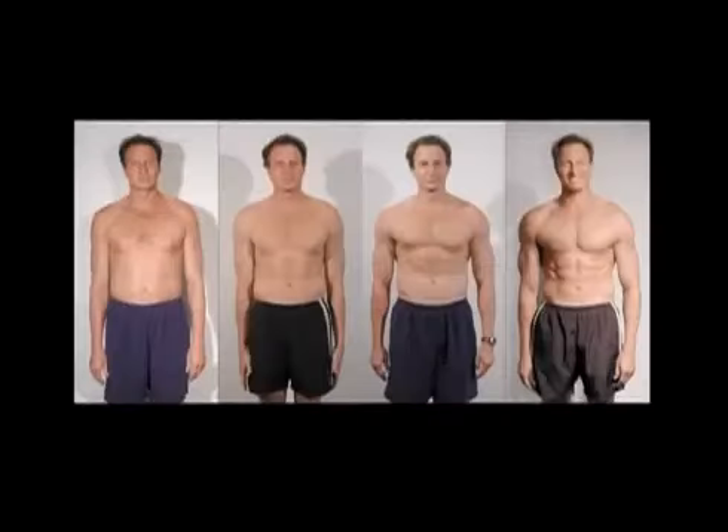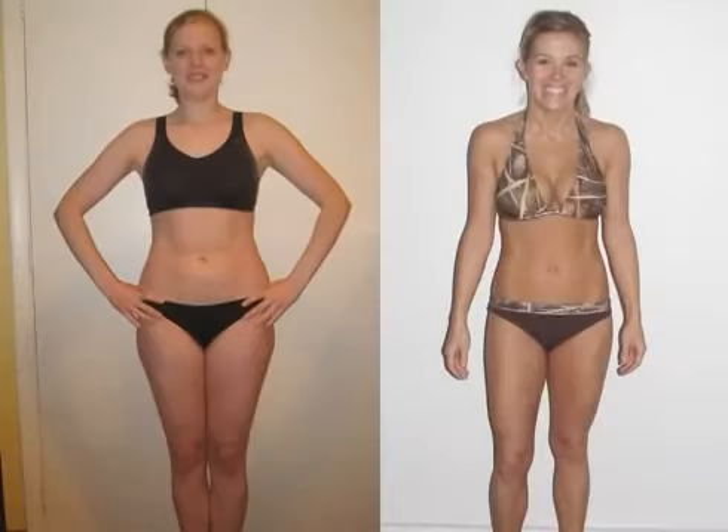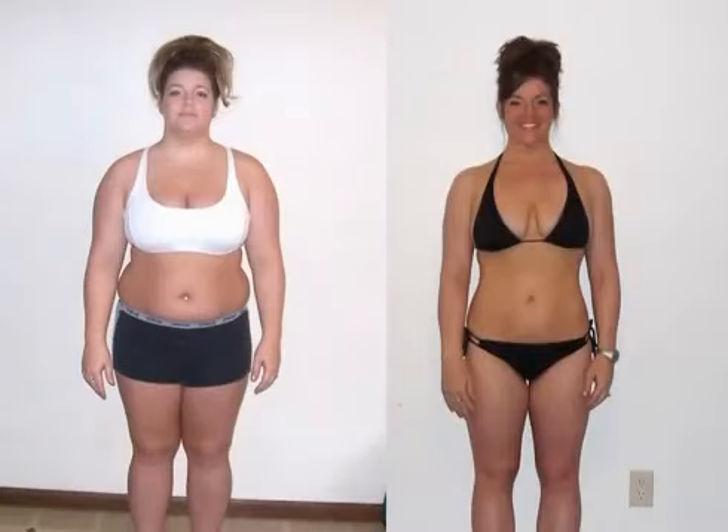So we're going to show you how to show off your results by taking the best possible before and after pictures. First, choose the right location. You want your body to be the center of attention, so keep the area behind you simple by standing in front of a plain wall or a door.